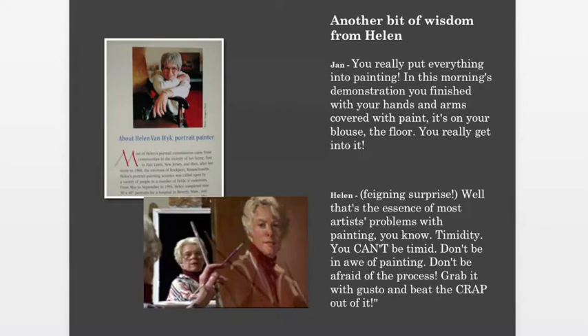Another bit of wisdom from Helen: after a demonstration, one of her students said, 'You really put everything into painting — you finished with paint on your hands, arms, blouse, and the floor.' And Helen says, 'That's the essence of most artists' problems with painting — timidity. You can't be timid. Don't be in awe of painting, don't be afraid of the process. Grab it with gusto and beat the crap out of it.' She gave you the courage to go, 'Hey, you can do this.' She slapped it on there and used her brush like a big spoon. She had skill behind that tenacity and joy.